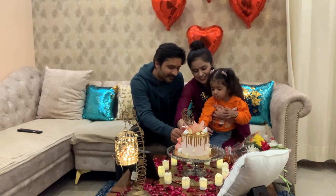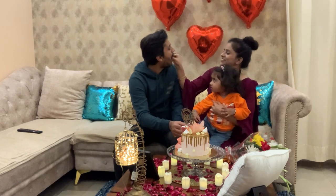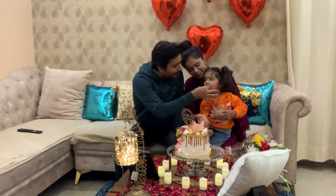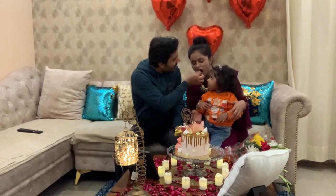So friends, how did you feel about our celebration? Please tell us in the comments, and I will meet you in the next video. Till then, bye bye and take care!